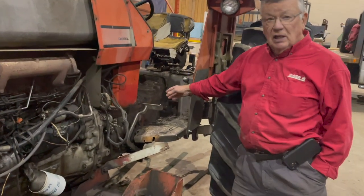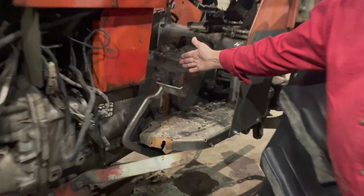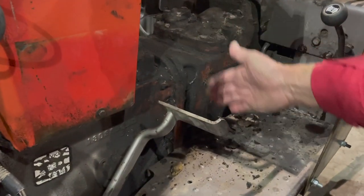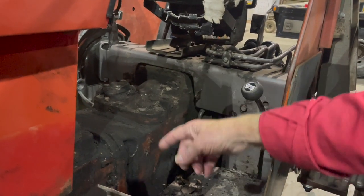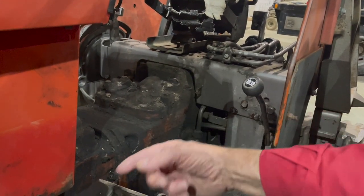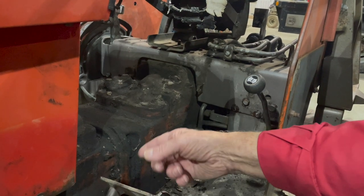To do that we have to go inside, so we're going to split it here. To do that we have to remove the seat and the top cover to get access to a line that comes forward from the auxiliary pump.